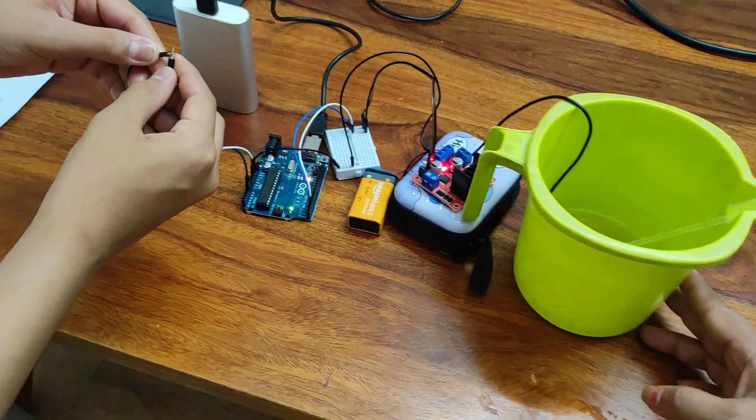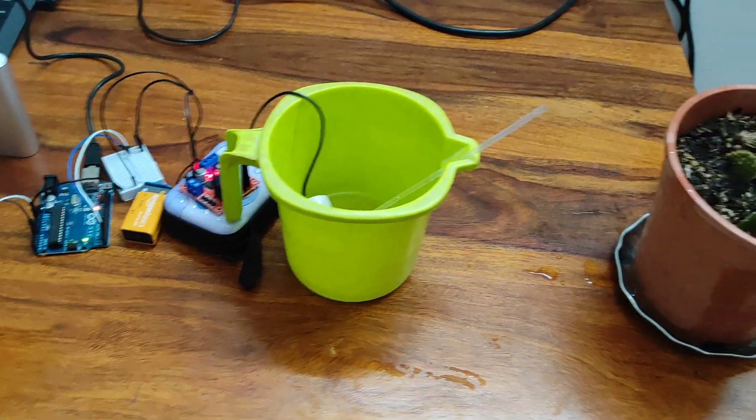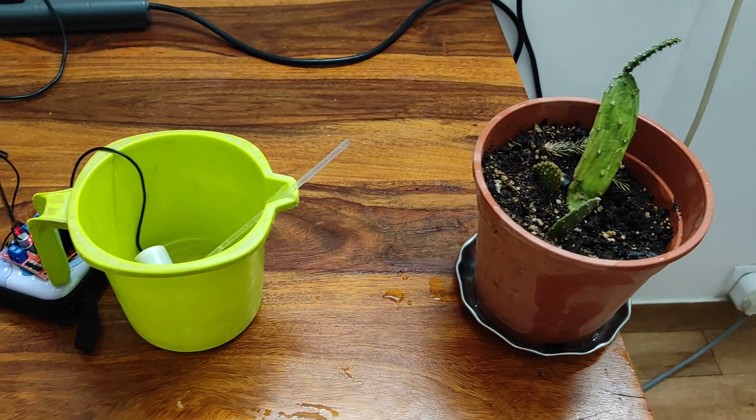As soon as I connect the pins, it stops. Thank you!